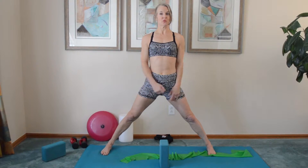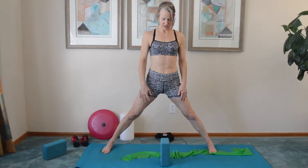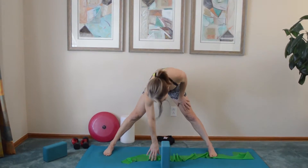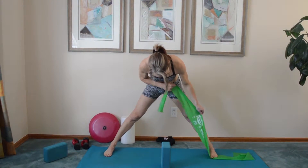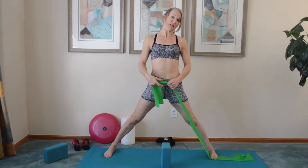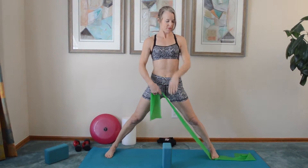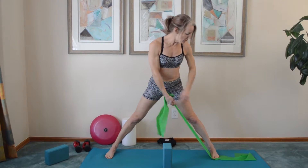Yoga Wide Angle Pose with a Single Arm Reverse Fly. We're going to come into the Wide Angle Pose with our feet parallel to the ends of our mat. Grab your Nebu Fit Light to Medium Band, because this is going to work that small muscle on the back of your shoulder and your upper back muscles. And then you'll stand on it.